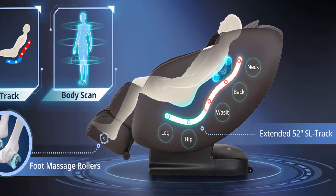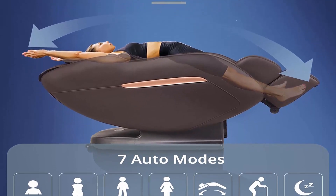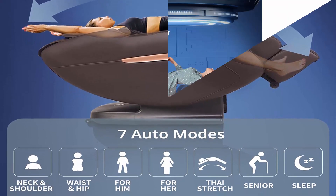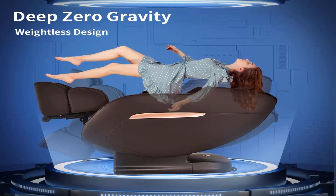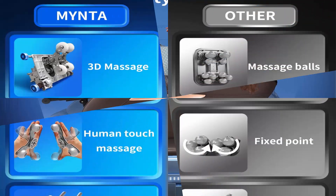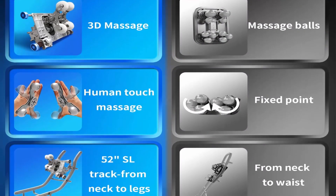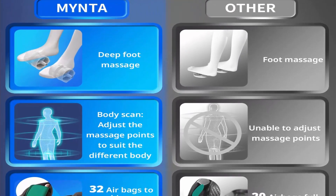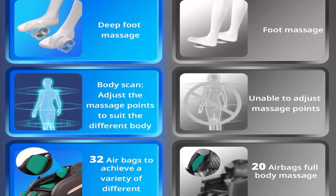The upgraded zero gravity recliner enables your legs to be raised above your heart for much better circulation and to reduce physical and mental exhaustion. Deep 3D massage rollers plus full body air massage — intelligent 3D rollers mimic human hands to perform kneading, knocking, tapping, shiatsu, and rolling, with 32 airbags to effectively reduce muscle soreness and tension.